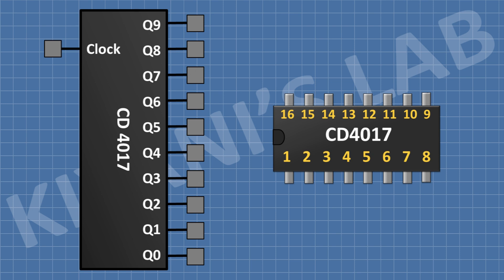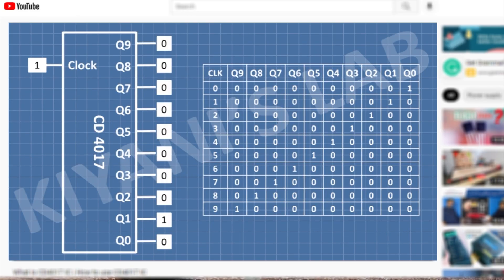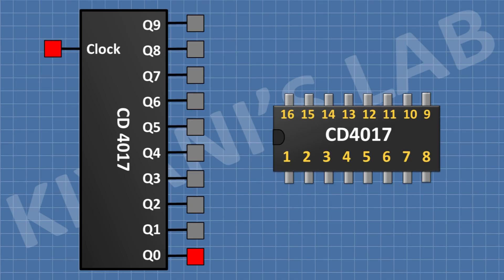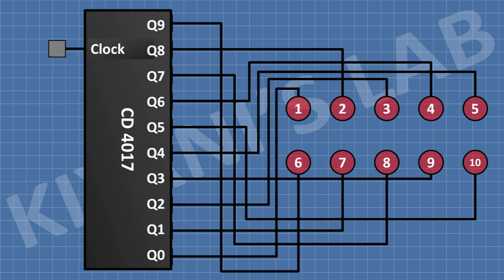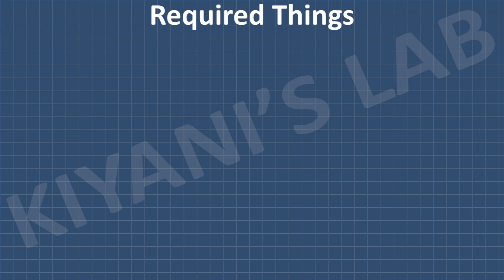If you want to know more about the CD4017 IC, you can watch my previous video about it — you can find its link in the description below and on the top of the screen. As we know, when the CD4017 IC receives a clock signal, its output turns on and off in a sequence, so we need to connect the LEDs at the output of the CD4017 IC. To generate a clock signal, I'm gonna use the 555 timer IC. Now let's make the LED chaser circuit — these are all the components we're gonna need for this project.